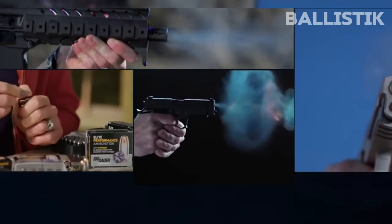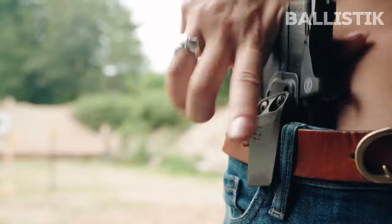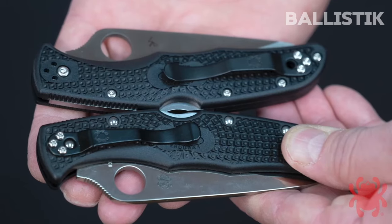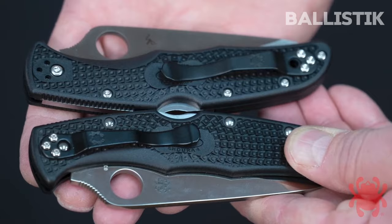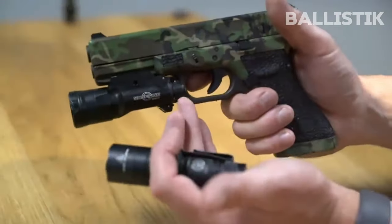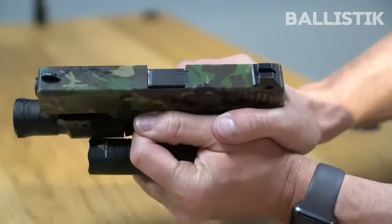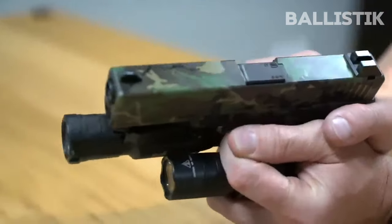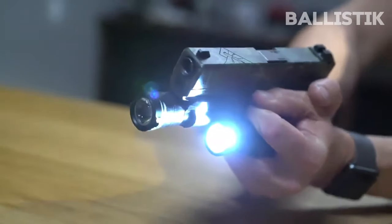Welcome, and today we will be doing something a bit different. We have only covered firearms so far and spoke very little of what else you need to be carrying with you. With that in mind, I would like to walk you through my setup. This is not to say that you should get everything you see in this video. My setup works for me, and this video is intended to help you figure out what kind of gear you need for your needs. Without further ado, let's dive into it.